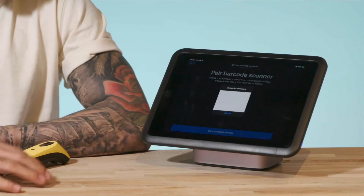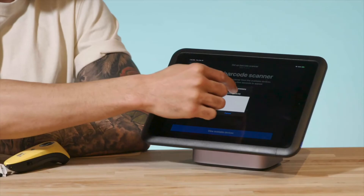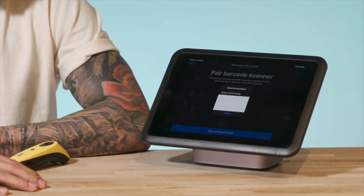On the new screen, select View Available Devices and a pop-up will appear on your device with the barcode scanner listed after a few seconds. Confirm that the correct scanner is showing by checking the Bluetooth address on the back of the barcode scanner — the last six digits should match what is showing in the POS app. Tap the scanner name so that it pairs with the device. When the scanner is paired, you see a Setup Complete screen.